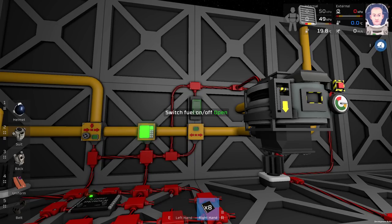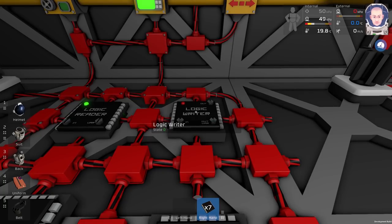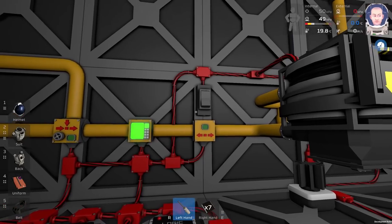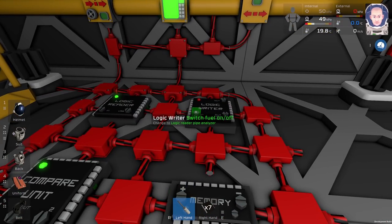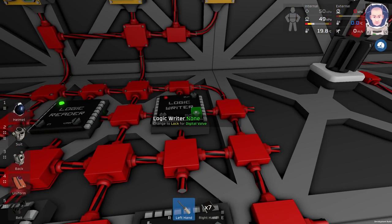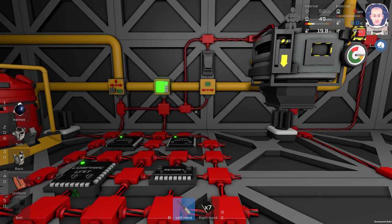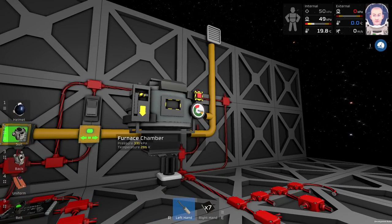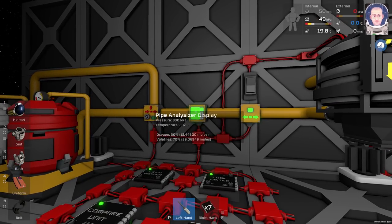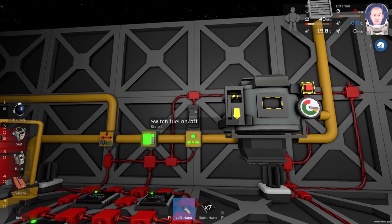Next step: we will automate this switch. We need one logic writer and we will place it here. Let's program it with a screwdriver. The input will be this switch, the output will be the digital valve, and the variable will be 'on'. Let's try it and see if it works. It looks like it is working! The pressure in the fuel pipe is a little bit lower than it was, the digital valve is open, and we have the fuel inside our furnace. We can turn off this switch.